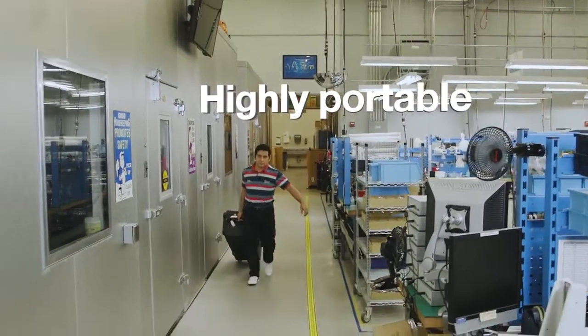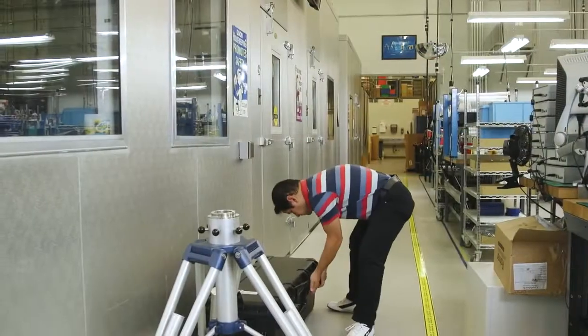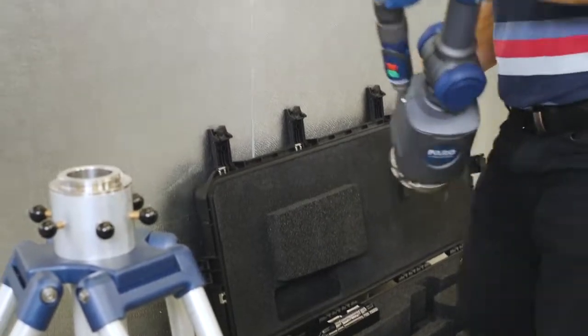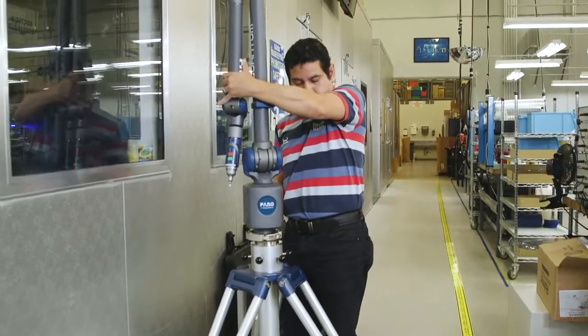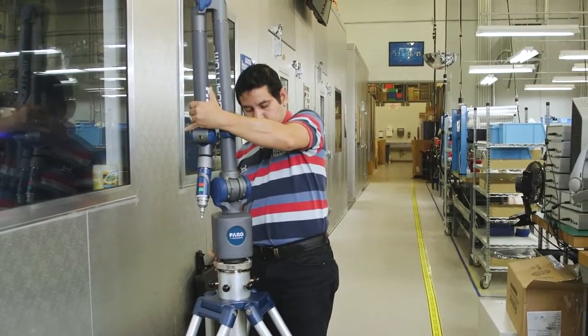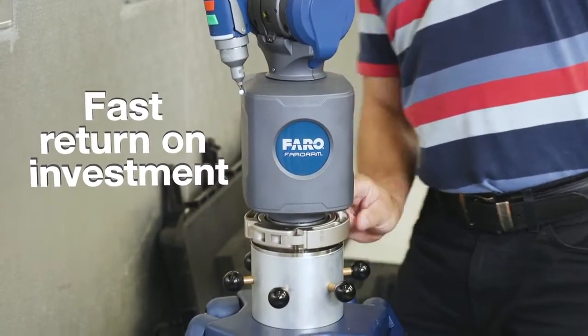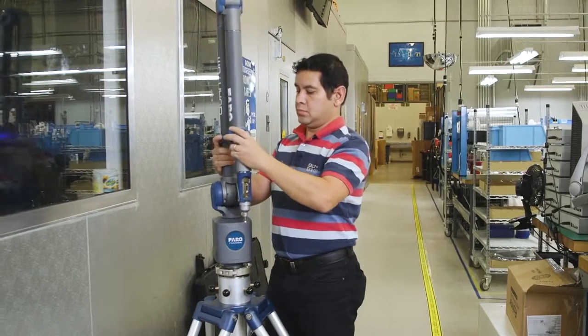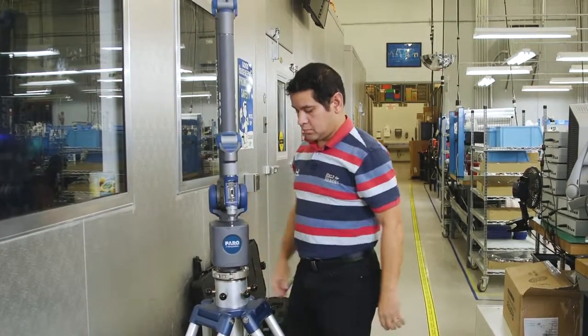Easily transported throughout the factory or off-site, wherever the measurement is needed. Quick and easy setup — an intuitive, user-friendly measuring device. The Ferro Quantum: fast return on investment. Optimize your production processes by leveraging a single device for numerous measurement applications.